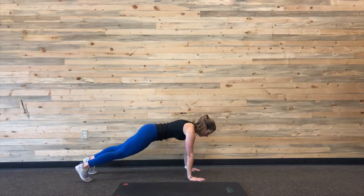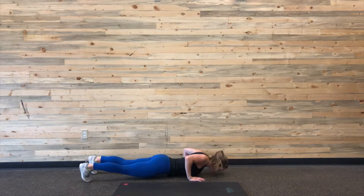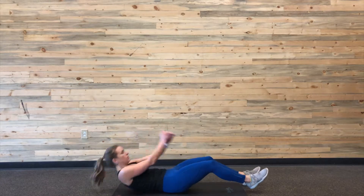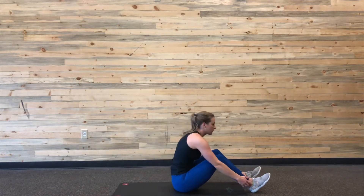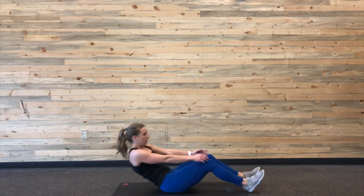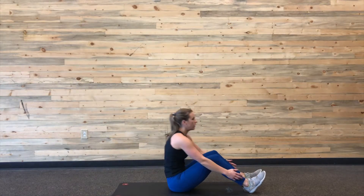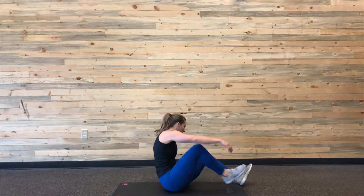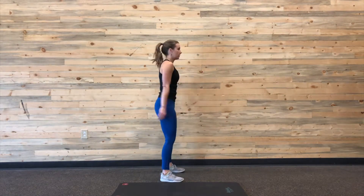Enjoy the workout! So here we go — we're starting with five push-ups. I just have a medium position with my hands, trying to touch my chest to the floor. Then I transition right into sit-ups. For these, I just want my hands to touch above my head and then touch my feet and ankles — just so I'm getting a full range of motion. That is just seven reps. Then you stand up and do nine squats.